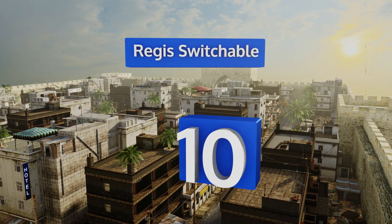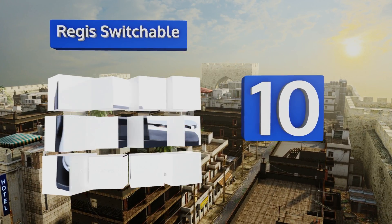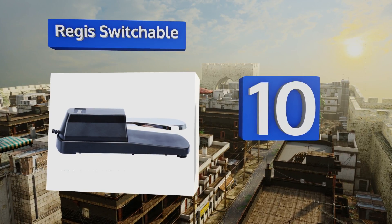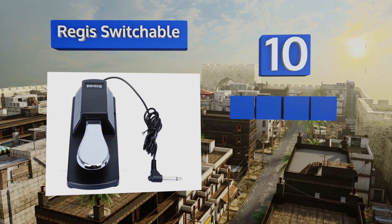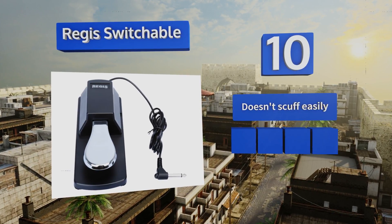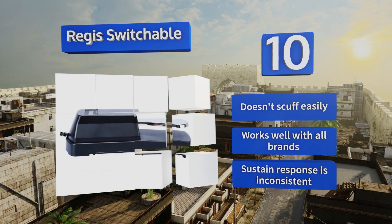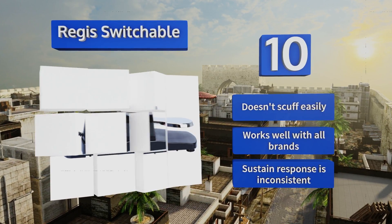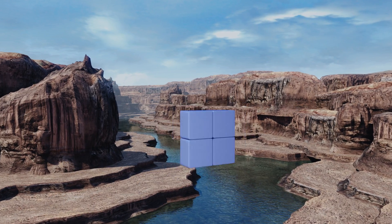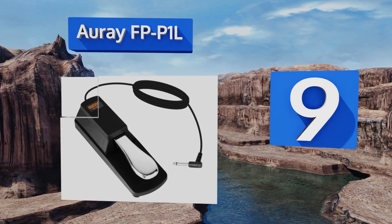Starting off our list at number 10, the Compact Regis switchable has rubber caps along its base, which makes it unlikely to slip out from under you no matter how enthusiastically you play. It also comes with a satisfaction guarantee, so there's no need to worry about committing to the wrong product. It doesn't scuff easily and works well with all brands; however, its sustained response is inconsistent.